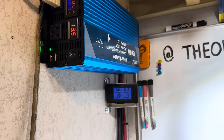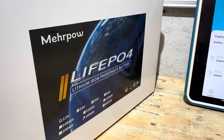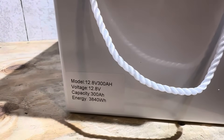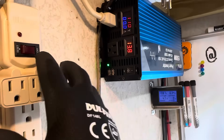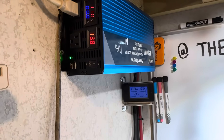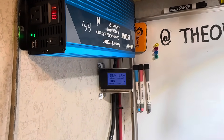I'll turn the inverter on, let it stabilize, and apply the load to run the capacity test on this battery. The goal for the capacity test on the Mirapal is 300 amp hours, or 3840 watt hours. The load is going to be about 55 amps.